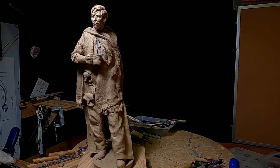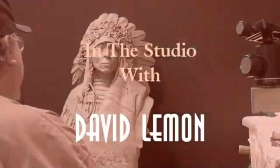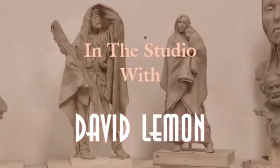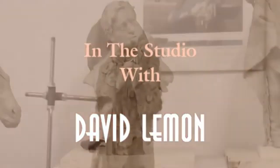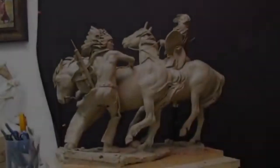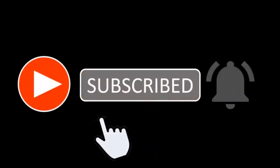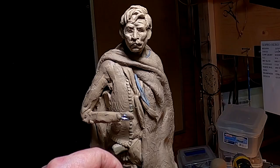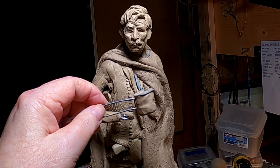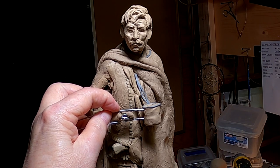Let's get started on today's video. Time to play with some clay. It's time to add the coffee cup and his hand.